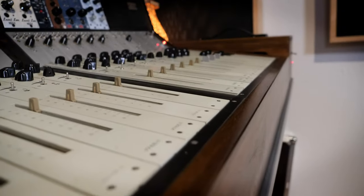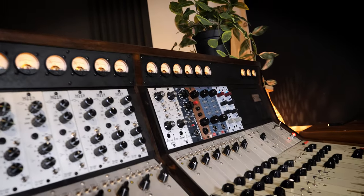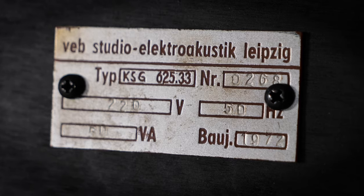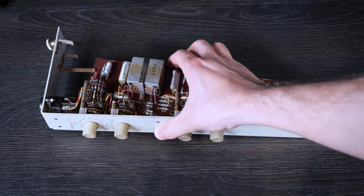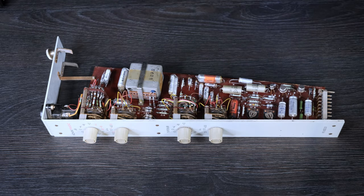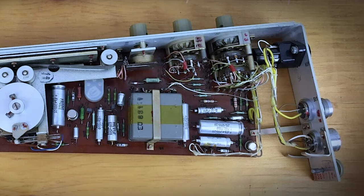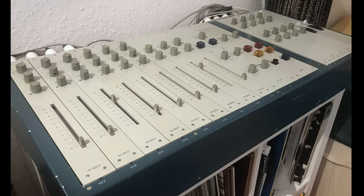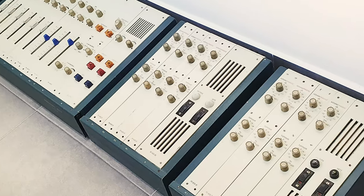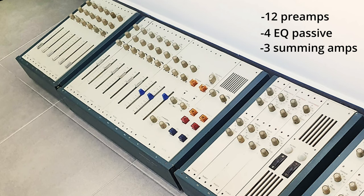It is a KSG 625 from VEB Studio Electro Acoustic Leipzig. It was produced between 1972 and the early 80s in Leipzig, Germany. Equipped with input and output transformers and a circuit design very close to the legendary Neve 1073, it has a lot of real vintage mojo. I got it really cheap from eBay from an old guy who was happy that a young person was interested in all this technical stuff. I paid 500 Euro for 12 preamps, 4 EQs, and 3 summing amps — incredible value for that amount of money, don't you think?